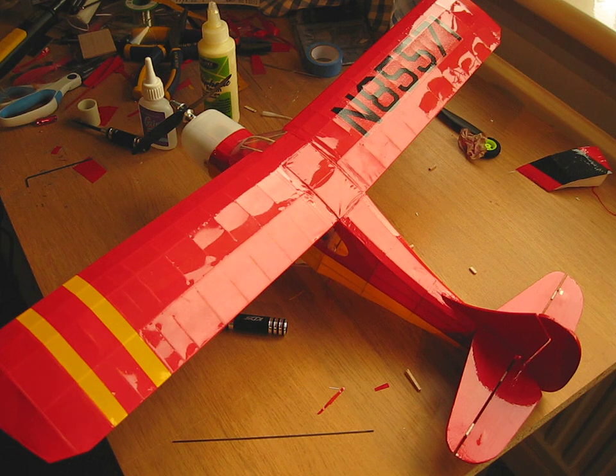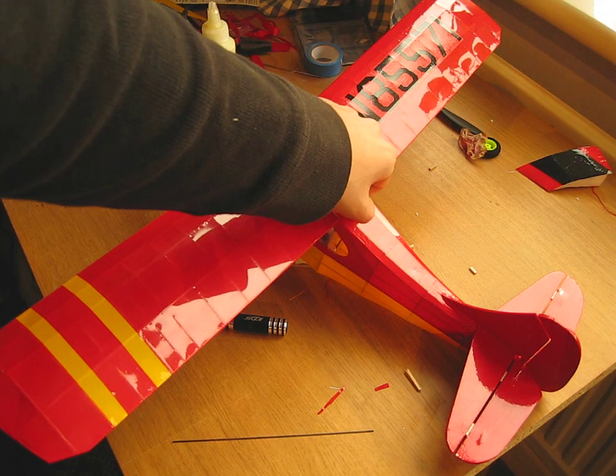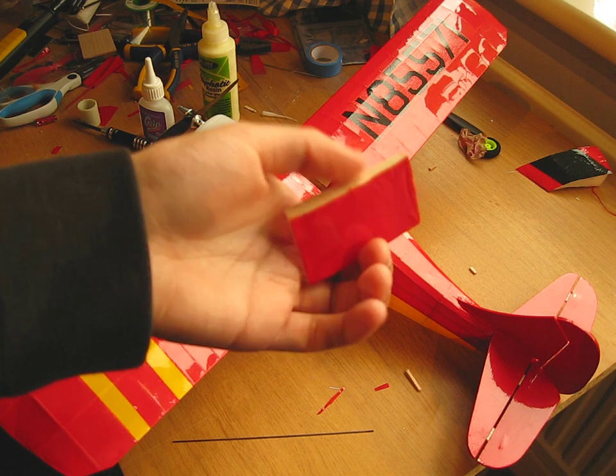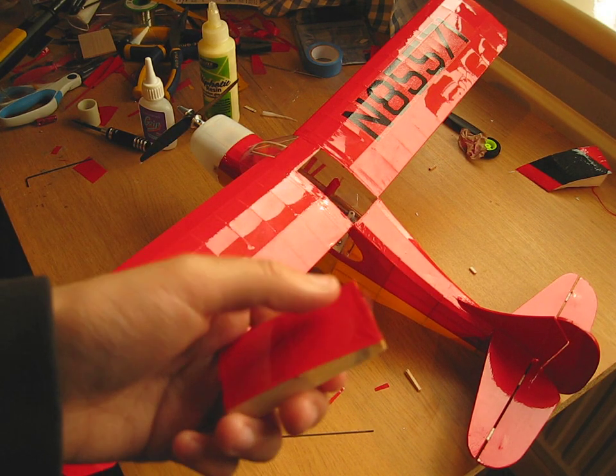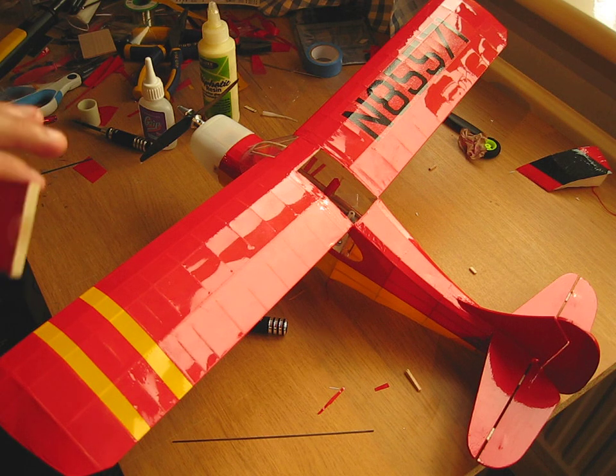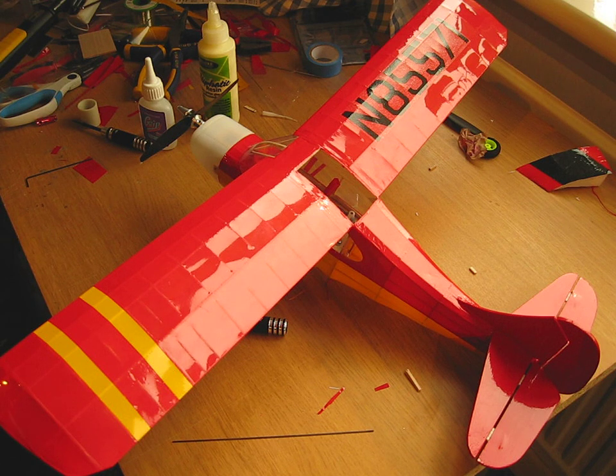The hatch for this plane is on the top here — just a friction fit. I made this little custom hatch for it. Some of the covering is pretty poor; it's very wrinkly in some spots. But as long as it flies, I don't really care. It looks nice from a distance.